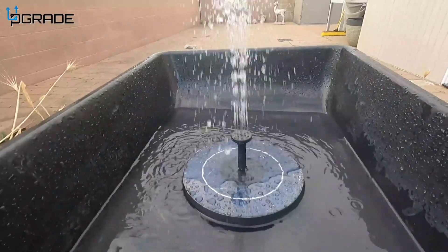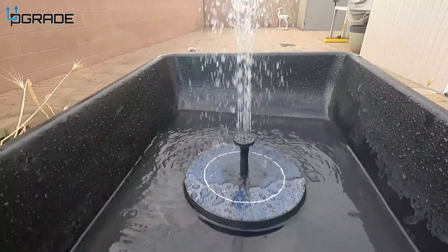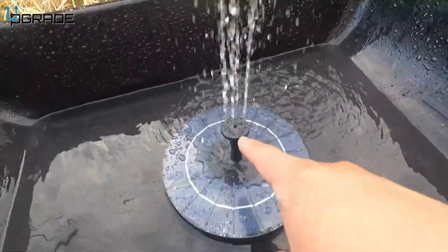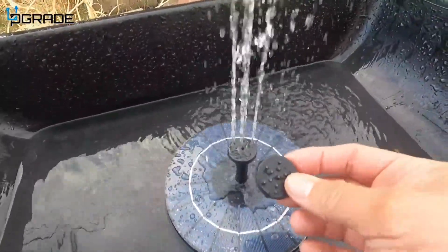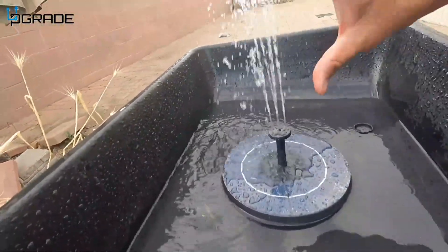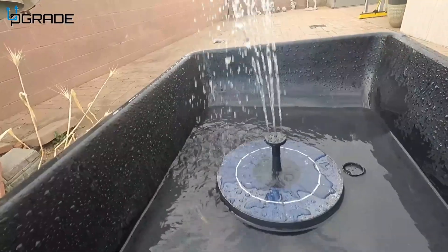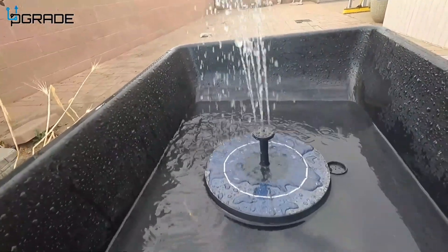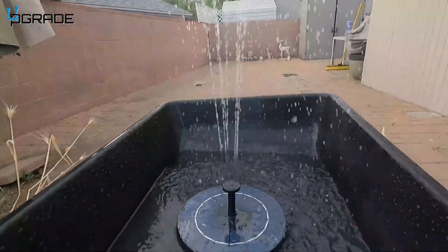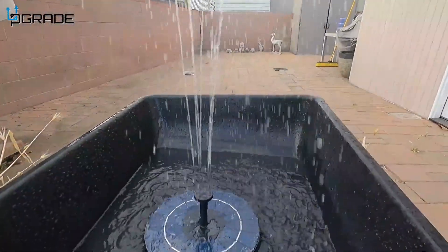With more light it'll be even better, but right now it's still capturing a lot of rays. We've swapped to another nozzle — almost identical, not bad. From this angle you can see it's going about a foot up; with more sun it would reach about a foot and a half. Now let's add a stronger tip — look at this, it's going pretty high and covering more area.